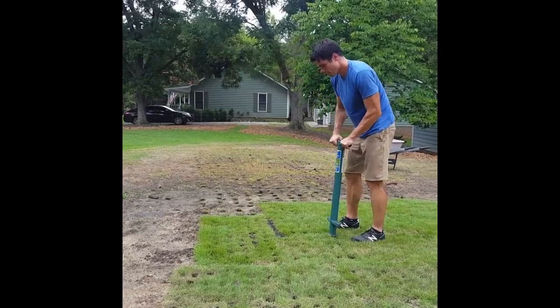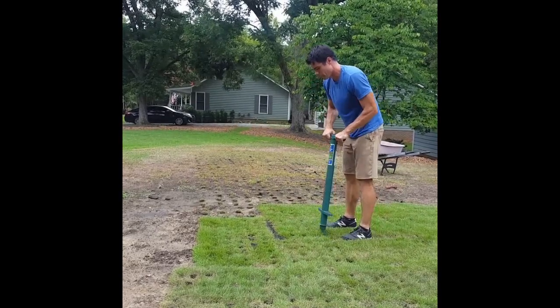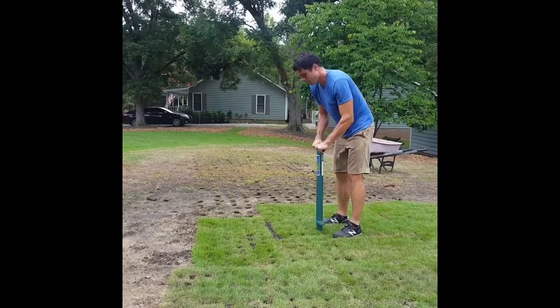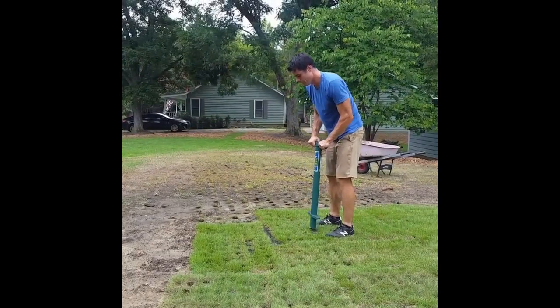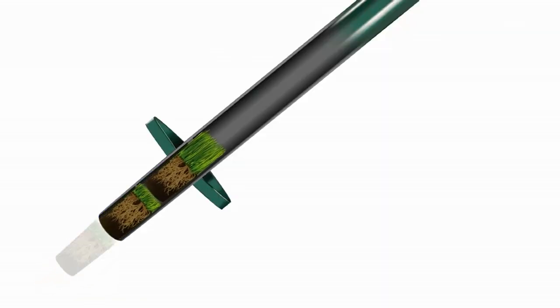I'm pulling plugs of emerald zoysia from some sod that we laid a few weeks ago. We waited until the sod rooted in before harvesting plugs for transplanting. The tool I'm using is called the ProPlugger. I can take multiple plugs at a time because the plugs stack up on the inside of the tube until it's full.